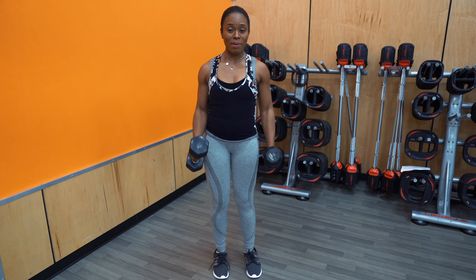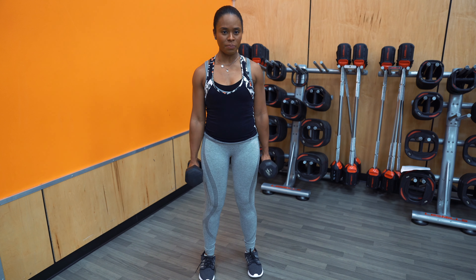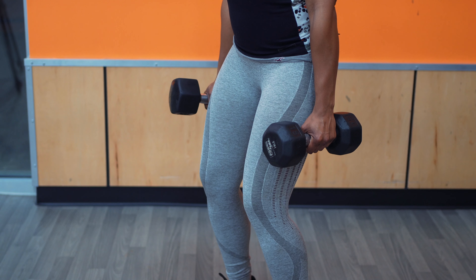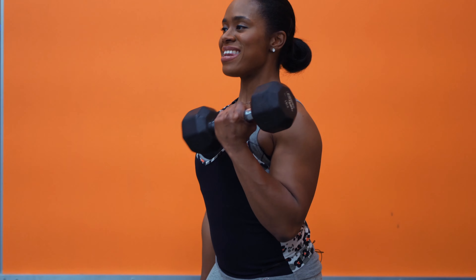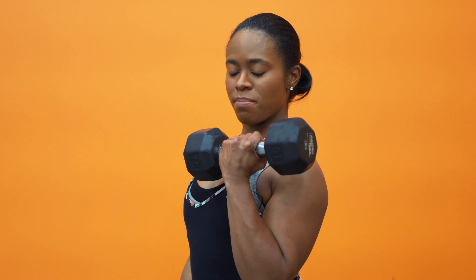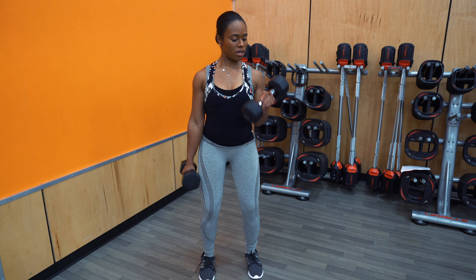So we're going to go back to position, grabbing those two dumbbells. Have your feet about shoulder width apart, engage that core, slightly bent knees to have a nice solid foundation. Your shoulder blades going back, and nice, slow, controlled movements. You're going to hold the dumbbell right here for a beat, and then bring it down. Hold that dumbbell for a beat, and then bring it down.